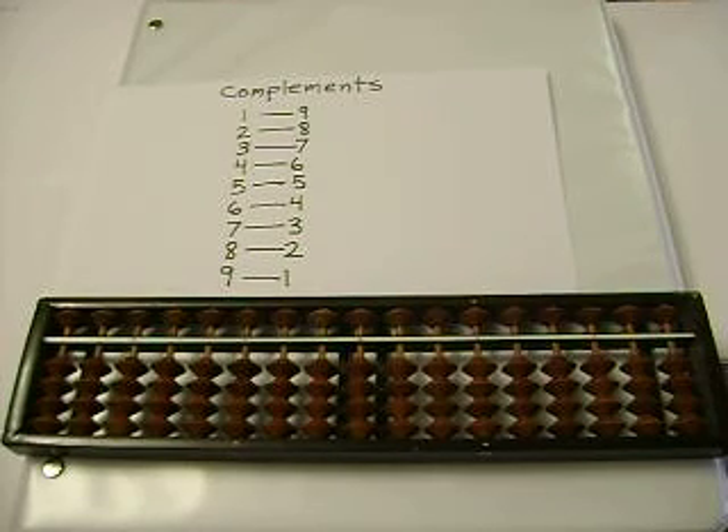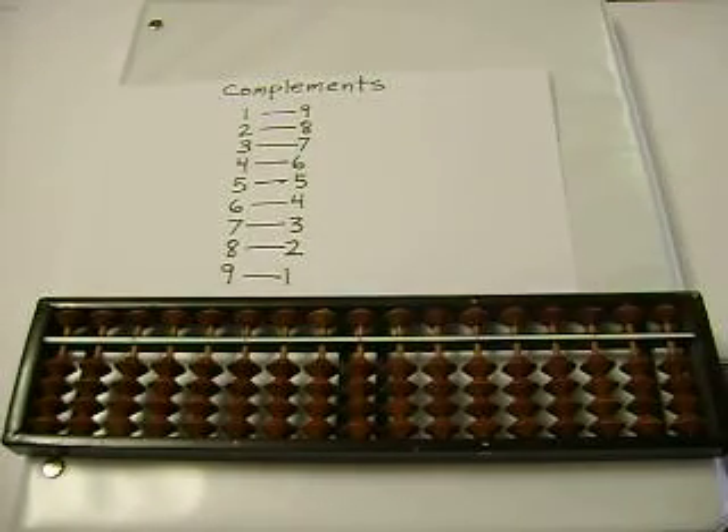Hey everybody. I want to take you through examples of adding bigger numbers, but first, please make sure you can add single digit numbers and understand how to use complements. Here we go.